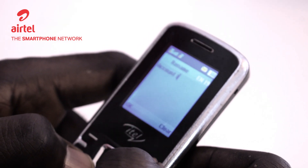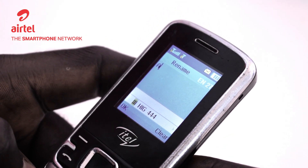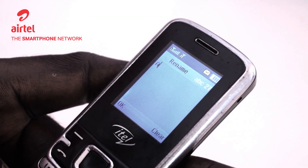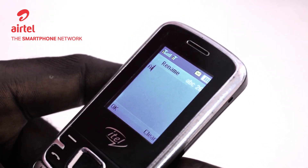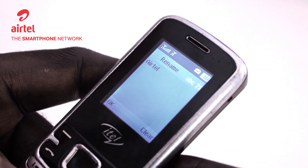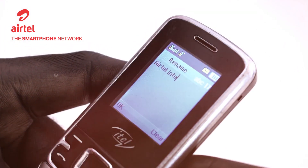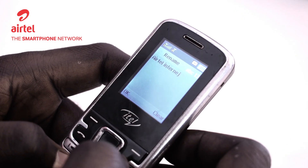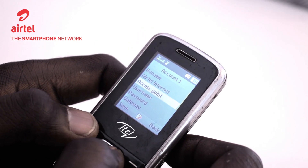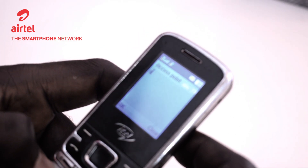You can rename the account to Airtel. Turning the input mode so I can get the letters I want. Let's call it Airtel Internet, then OK. Then go to access point. Like in the previous scenarios, the access point has to be the word 'internet'.